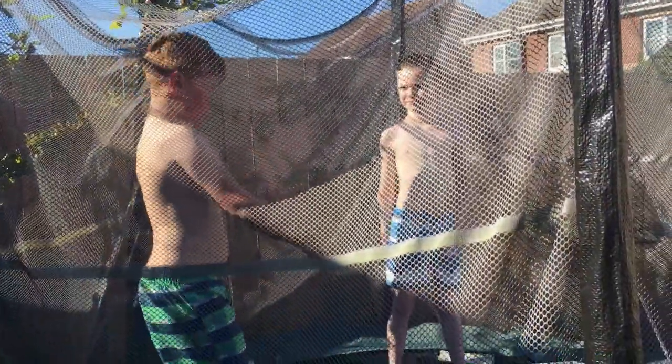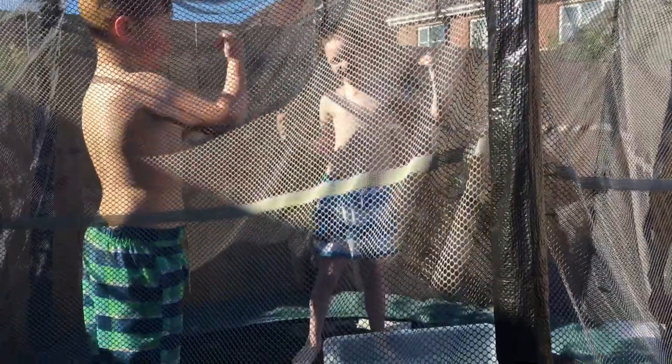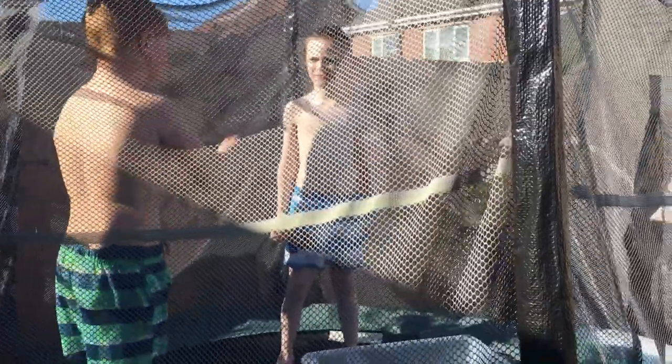Hey guys, it's me and my friend James. Today I came up with a good idea: put a box with my octomops in, then take them out and put water in, then put some sharks in, then take them out, put water in, and then we started bouncing. I'm just going to show you our idea. Come on James, let's do it.